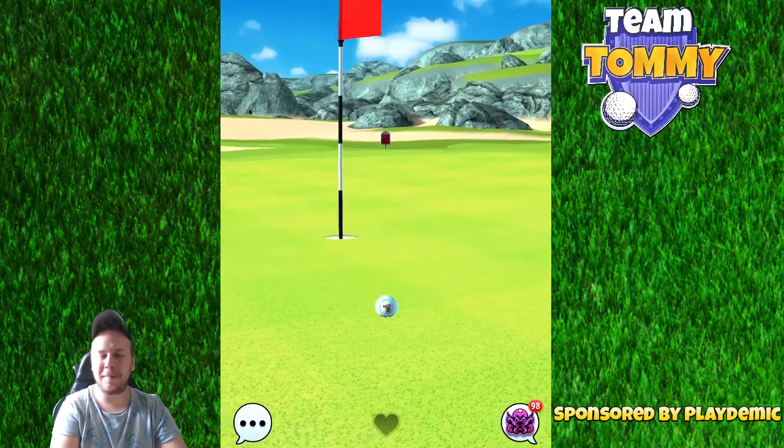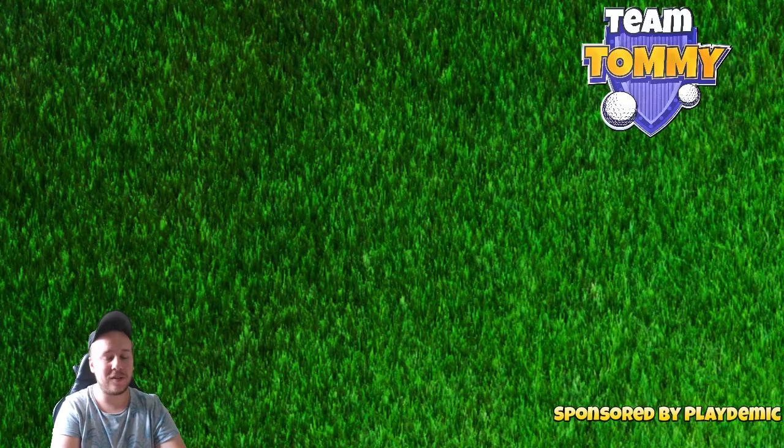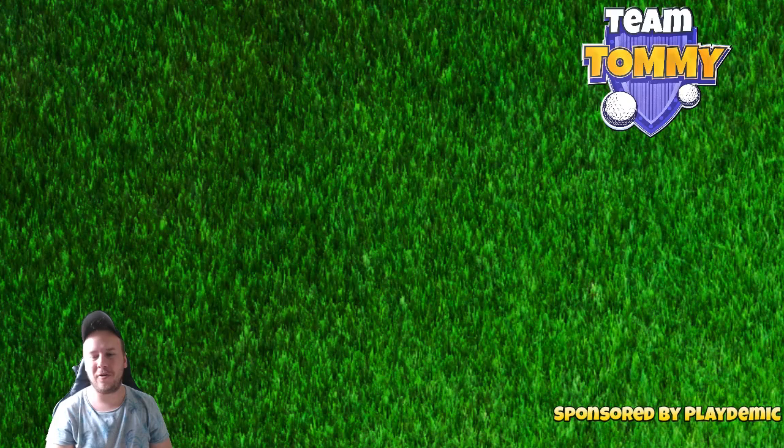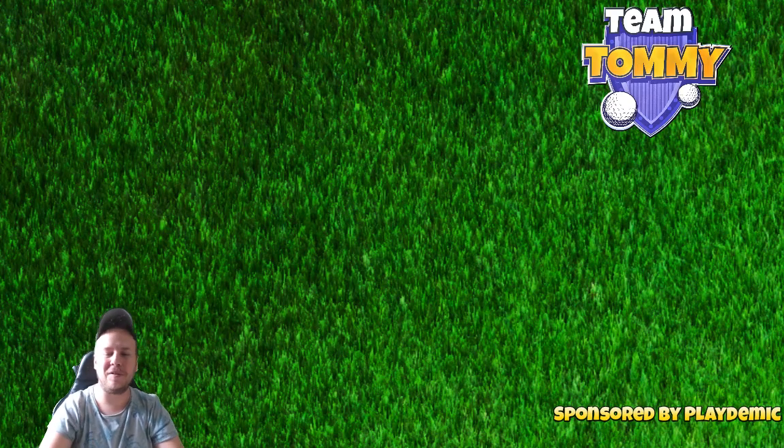That was the playthrough for Pro Division in the Coastal Classic Tournament. Don't forget to join Patreon to get updated text guides, leave a comment below, and hit thumbs up if you liked the video. The video is sponsored by Golf Clash and Playdemic — good luck in the tournament!